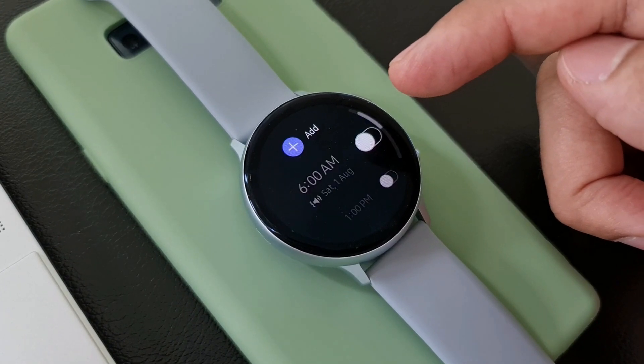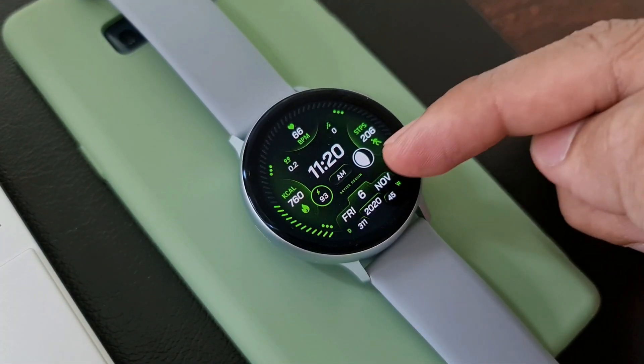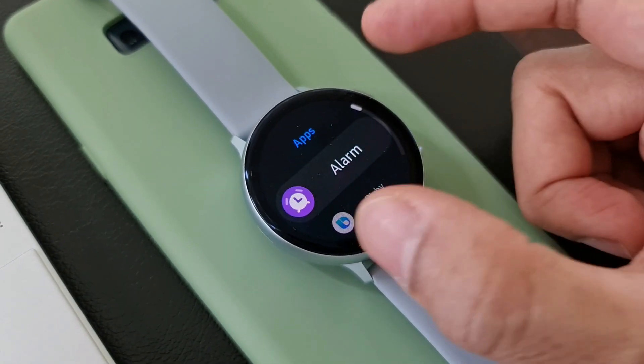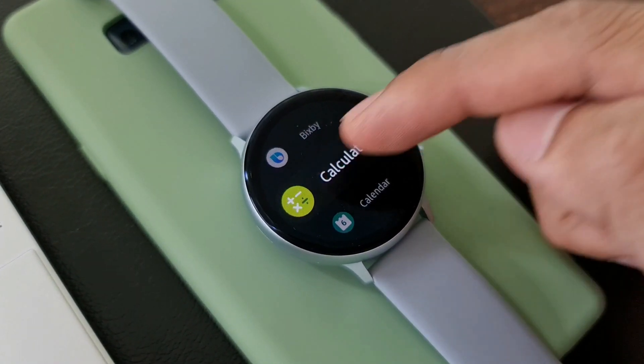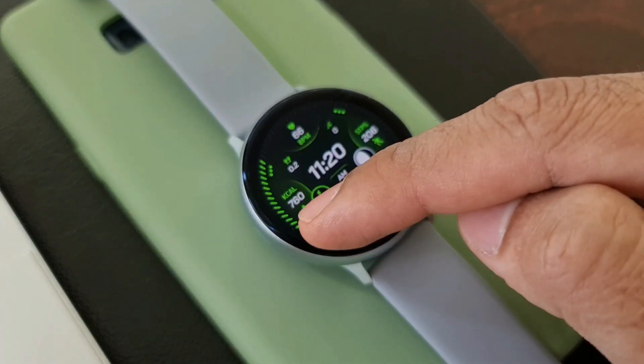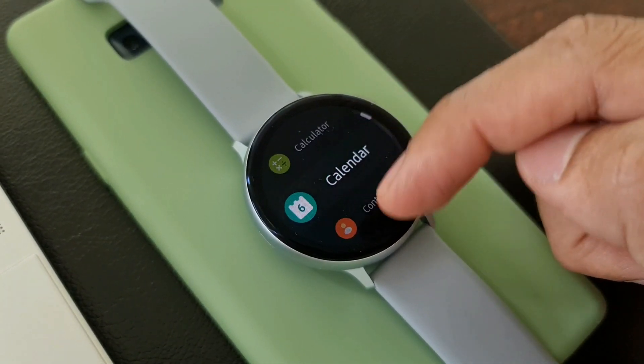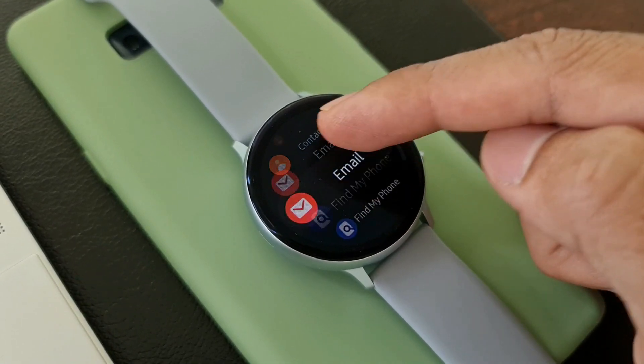We've got another four customizable shortcuts. As you can see, there are three dots around the bezel — at the two o'clock, four o'clock, eight o'clock, and ten o'clock positions. Double tapping on these lets you select a particular shortcut of your choice, and single tapping on it is going to take you to that particular application.